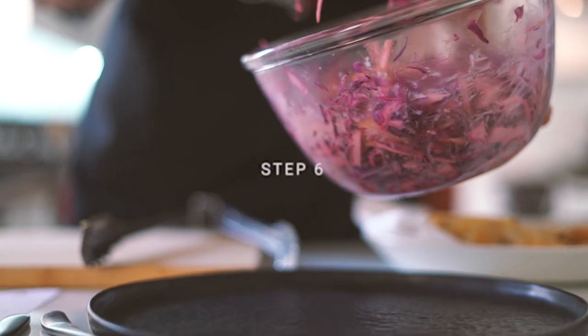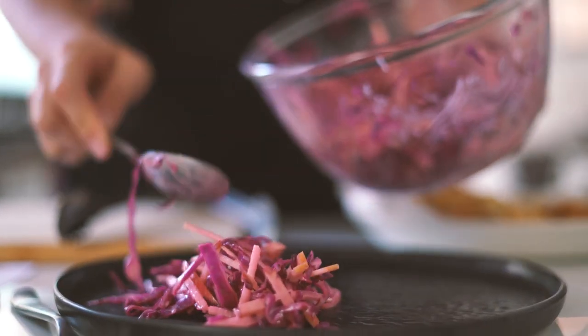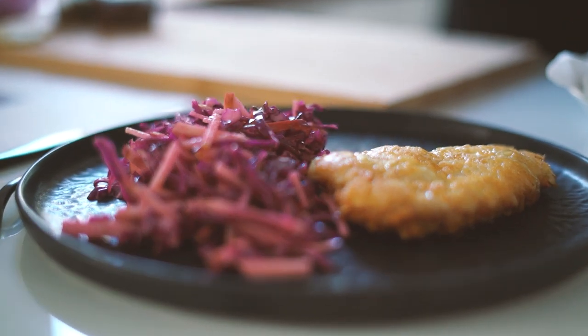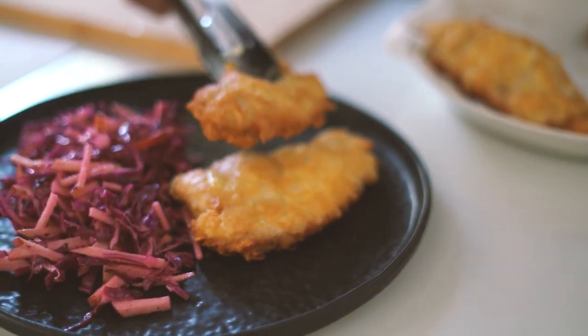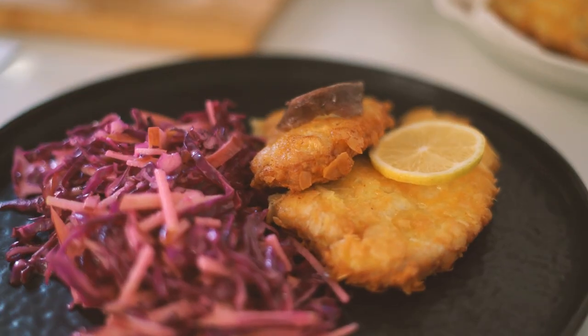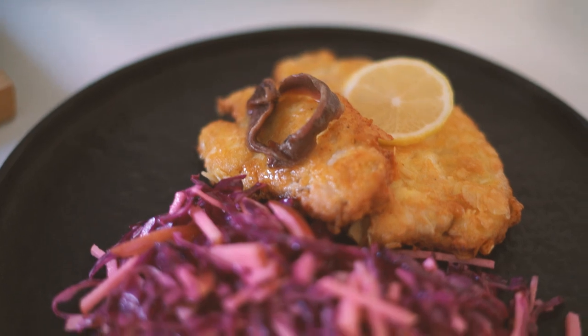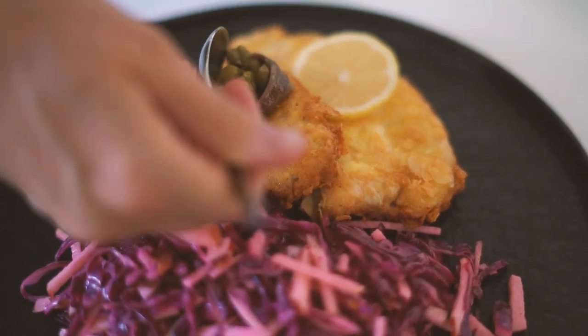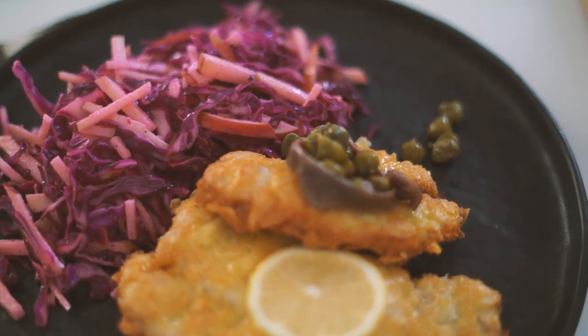Step six is the plating. Divide your schnitzels onto plates and serve them with the red cabbage slaw. To garnish, use the lemon slices you saved from step four and make a little decoration of anchovies and capers on top of your schnitzels.